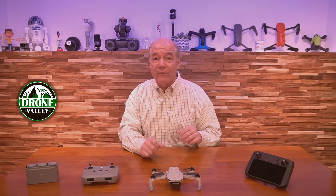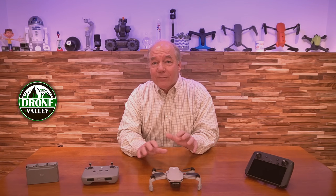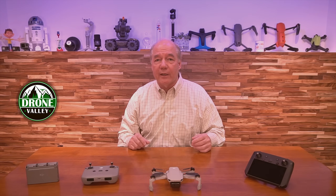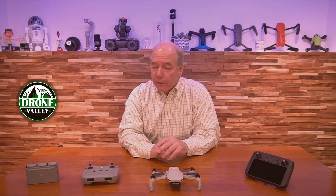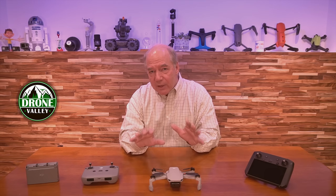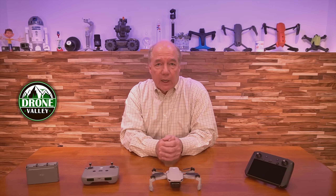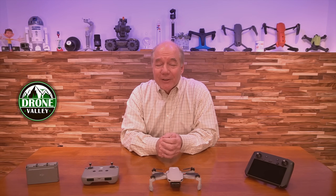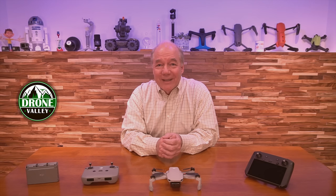Also, if you haven't joined the Drone Valley family, hit that subscribe button — what are you waiting for? We have so much cool stuff coming. We've got giveaways starting next month and the Drone Valley team kicking off next month, so you're definitely going to want to stay tuned. And if you need accessories for any of this gear, we have a dronevalley.com website — everything we put up there are things we use ourselves and have tested thoroughly. If you need any accessories for your Mini 2, smart controller, or any of the drones you're flying, we have a ton of stuff out there. Until next time, thanks again for watching and happy flying.